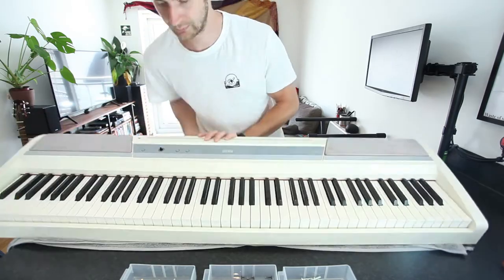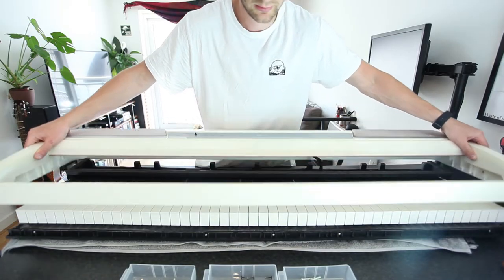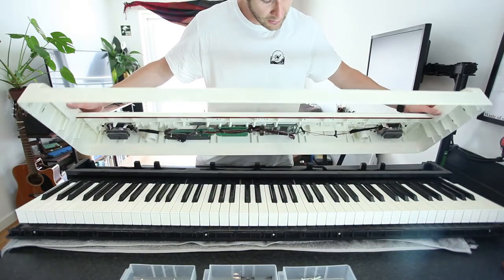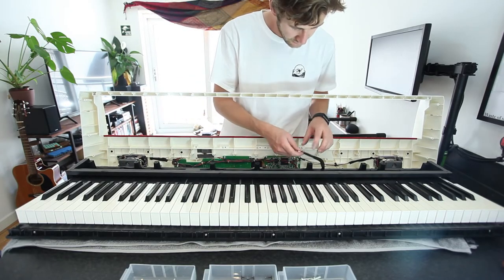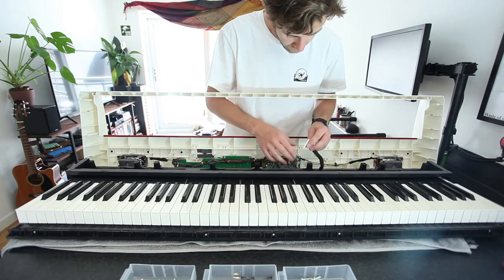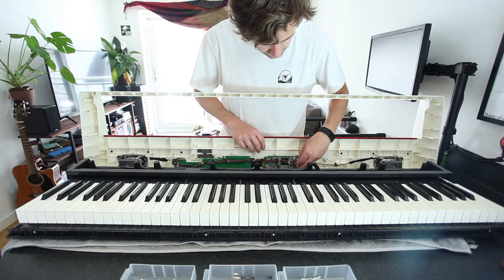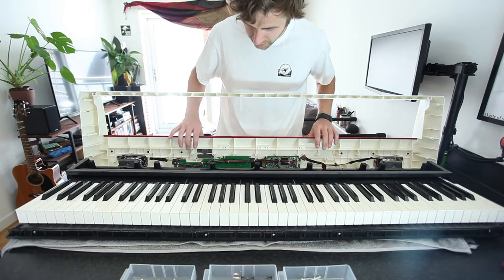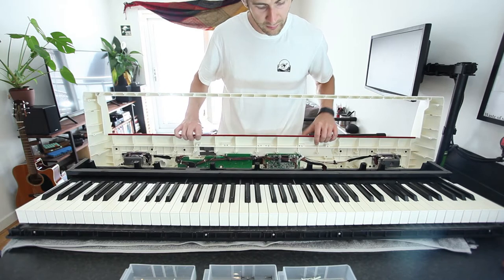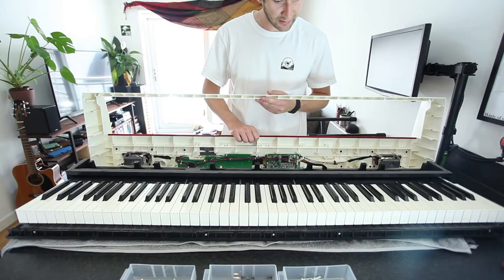So once you've got all the screws out, we're going to flip it around again and the top should come off, as long as you've taken all those screws out — there are three different types. There's a little cable here; because I took it off earlier just to have a quick look, I didn't put it back properly so it popped off. When you take this off, just be really careful not to snag this wire.